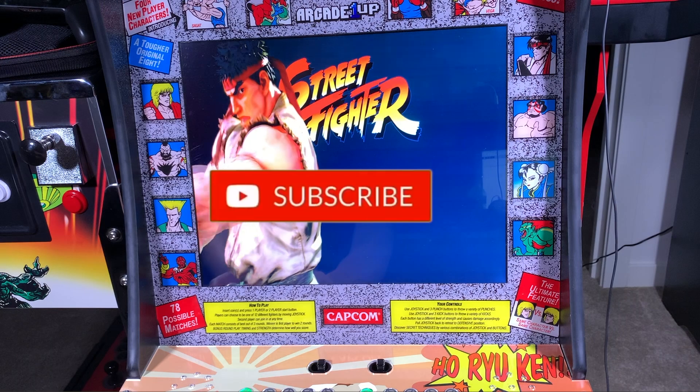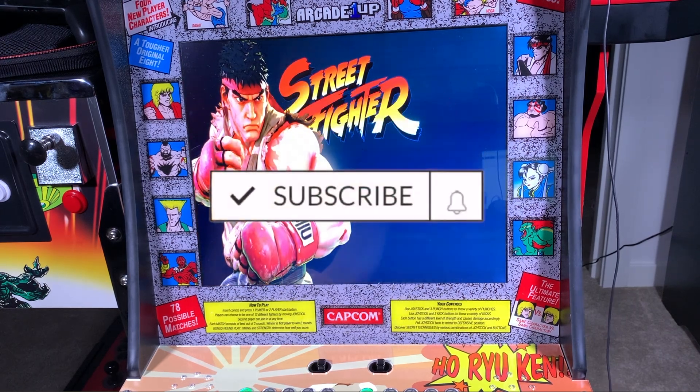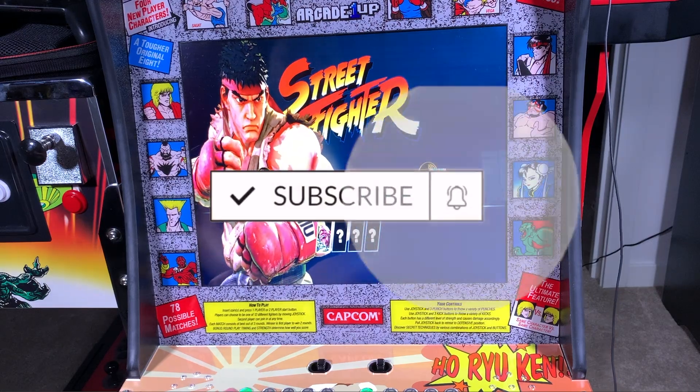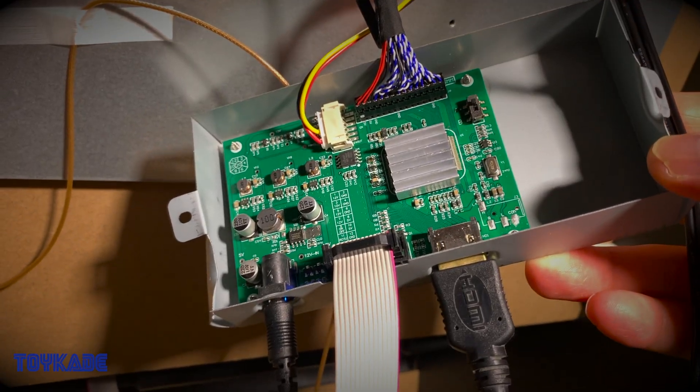What's going on guys, this is Toycade and if you're new to this channel, make sure you hit that subscribe button and support the channel. And if you like this video, hit the like and share the video. If you haven't watched my Intec Gaming fighting stick review, make sure you check it out as I do an unboxing and an in-depth review.